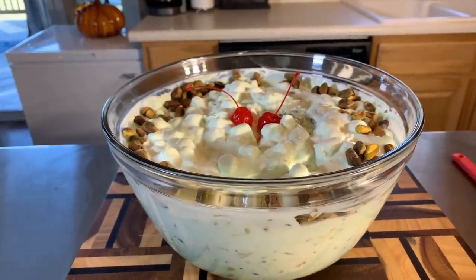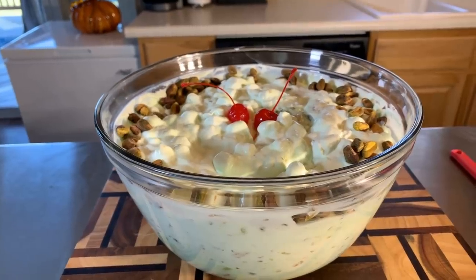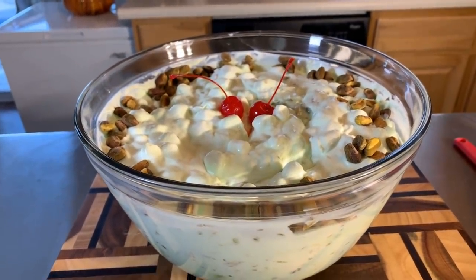If you all enjoyed this video, give me a thumbs up. If you haven't subscribed, make sure you subscribe and click on that notification bell so you can be notified every time Gina Young uploads one of these awesome recipes. Tell your family and friends — tell the whole world about Gina Young and what I'm doing in this kitchen. We're going to say a quick prayer and then you all are going to get that first bite. Take a look at it, everybody — pistachio pudding, Gina Young style. Make you some.